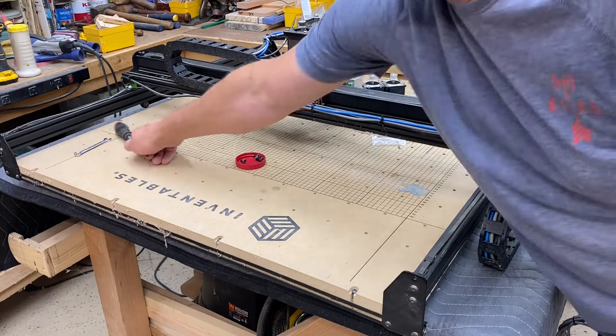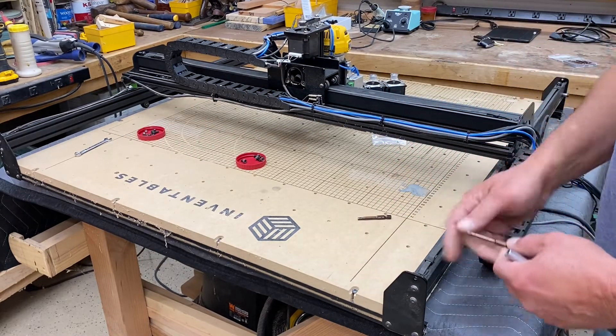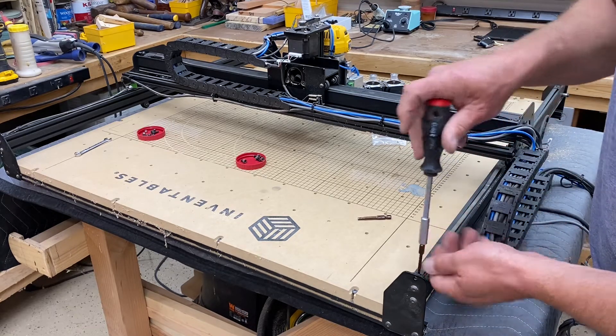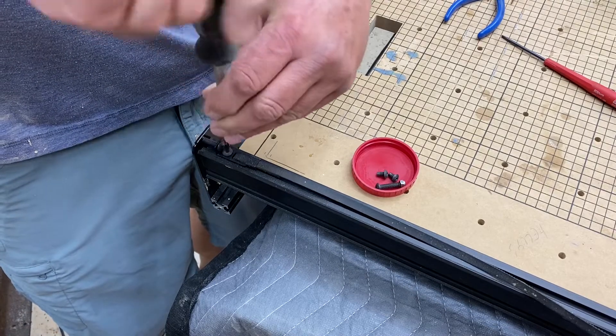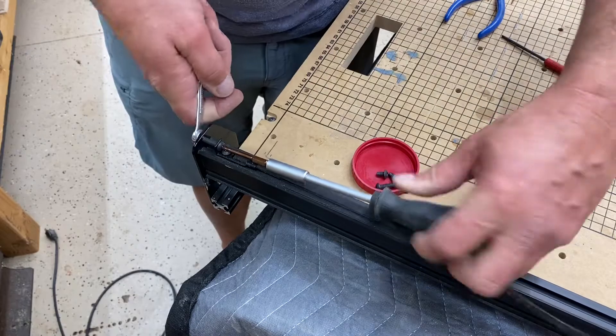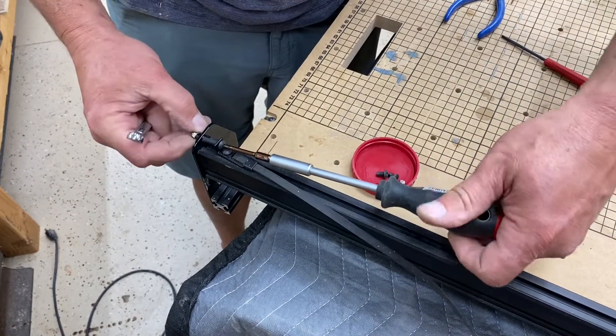The next step is to remove all of the existing belting. There are three belts on the machine. These little cap screws at the end are 3mm and will be reused, so they need to be saved. Same with this tensioning bolt — it will be reused as well.